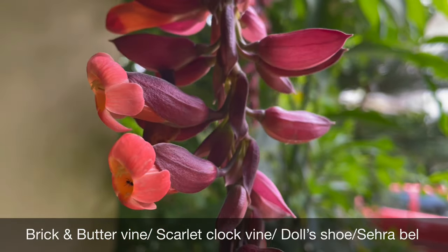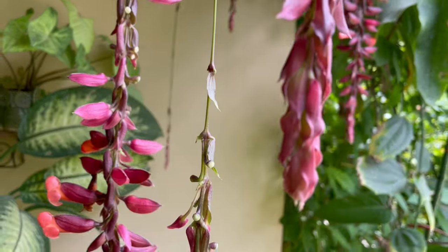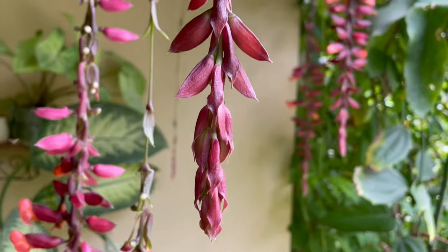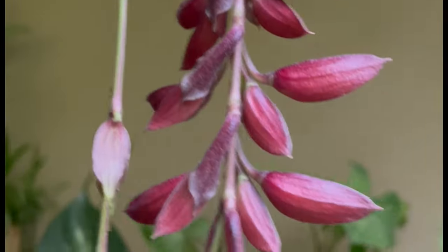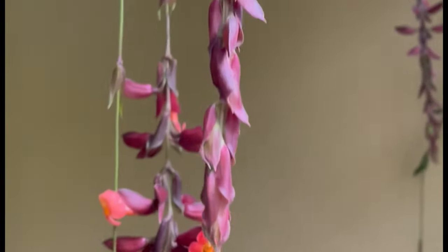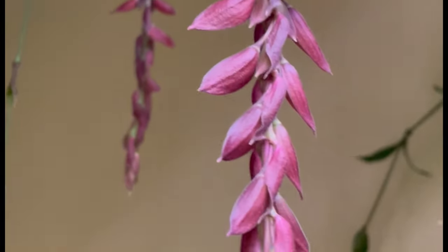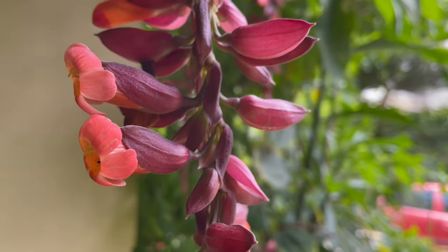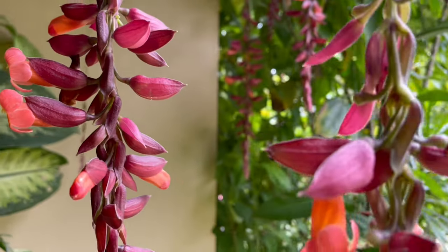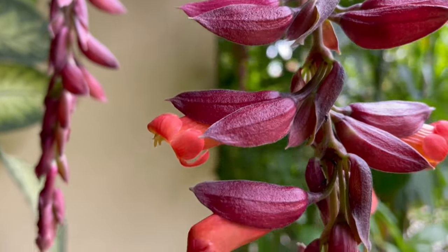Because of the shape of the flowers, this plant is also called Sehra Bale, because the flowers which bloom hanging down look like a sehra. It's an evergreen perennial flowering plant, and if we talk about its flowering season, it blooms